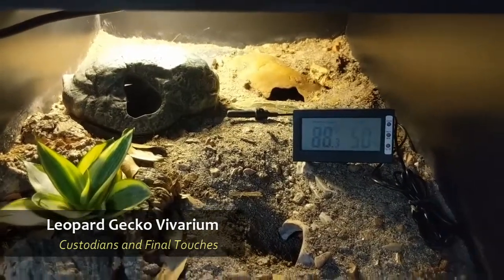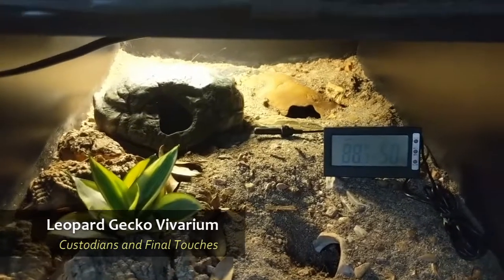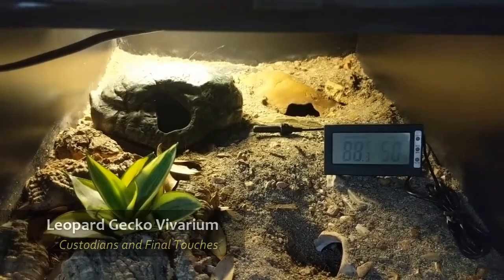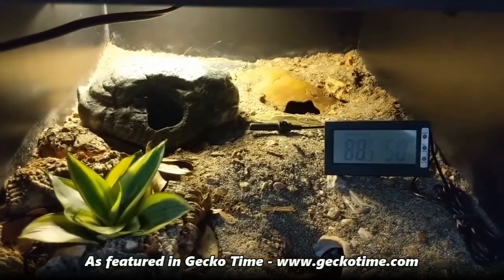Welcome back, everybody. It's been about a week, and I had these cages open for most of that week. I actually set up a little fan to circulate air over them for about three days to speed up the drying process.